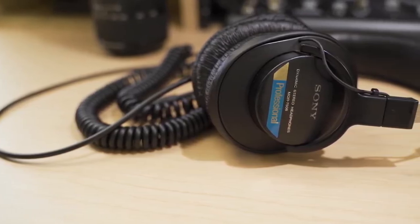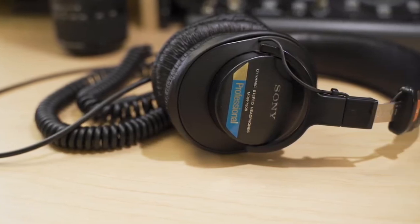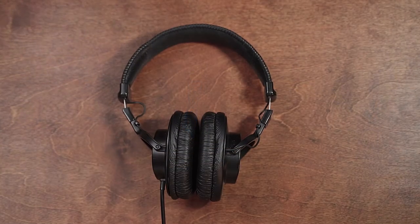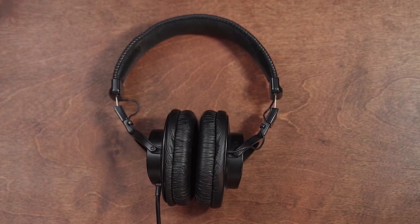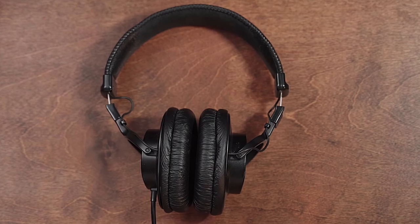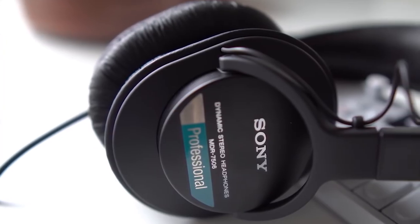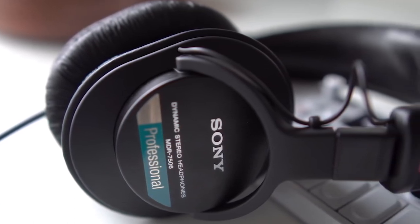While maybe not ideal for electronic music producers, the Sony MDR-7506 accepts its lack of bass and instead focuses on the details in mid and treble ranges. You will notice unwanted artifacts with their revealing soundstage, making them a great reference tool while mixing. Any lack of bass is made up for in the details these cans provide in the higher ranges; however, the bass reproduction is still tight and perfectly audible.